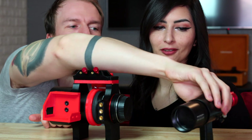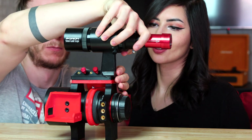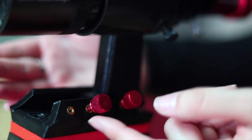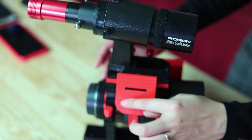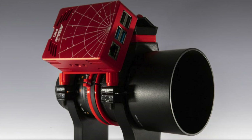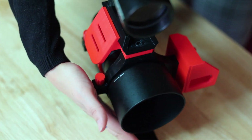On top here we have a tiny finder shoe — kind of for a guide scope. So you can actually add one on top here, just slide it in just like that. And on the other side, you can add something like an ASI Air and stick it on here. So if you want, you can have a full setup: guide scope, ASI Air, and a focuser. It looks like a full telescope — it's pretty crazy.